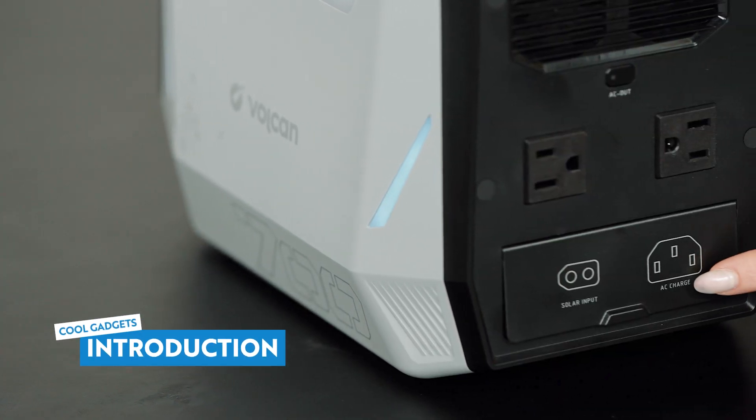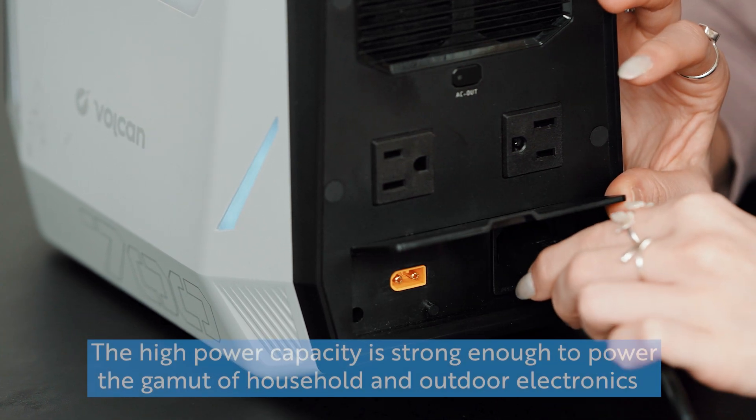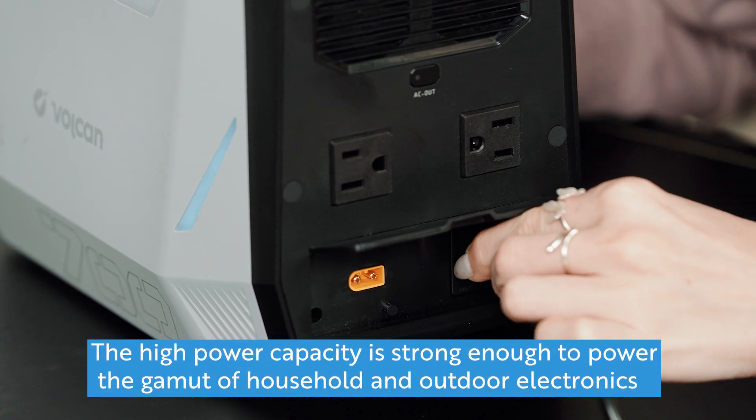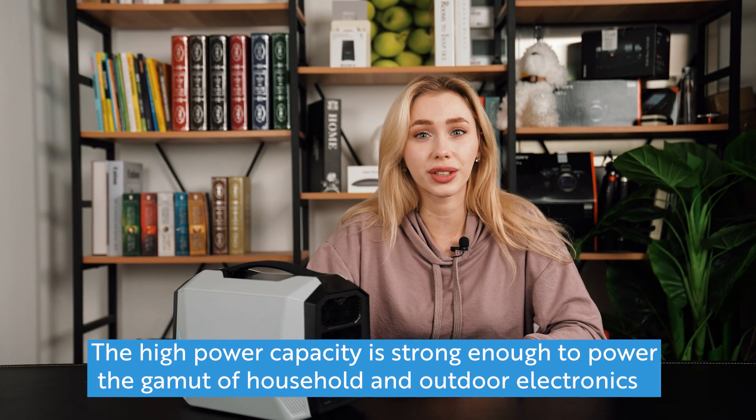For those of you who maybe aren't sure what kind of specs you should be looking for with this kind of product: max AC output refers to the maximum power that can be delivered by the product. The higher the max AC output, the more products you can plug in at the same time, and you can also use more energy-consuming products compared to a product with a lower output.